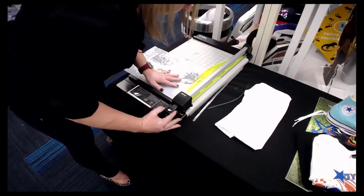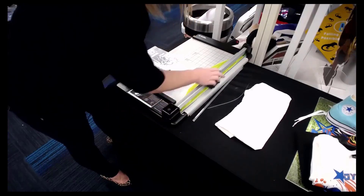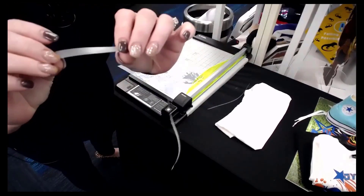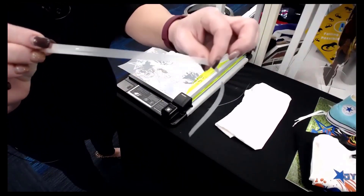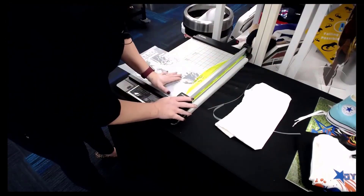So what happens if you don't trim the excess? Sometimes that B sheet leaves a little bit of excess along the edges, and that will transfer to your shirt. So I always trim them up.